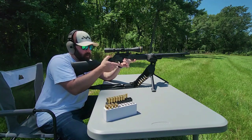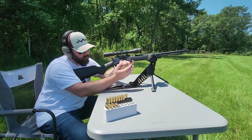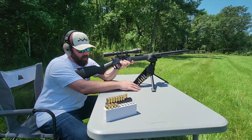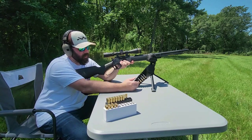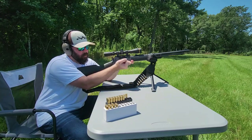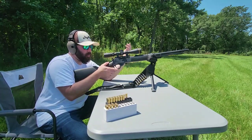The downside is if you take your shot and miss and the deer doesn't go anywhere, you're in a different situation than with a bolt-action rifle where you can extract that round fairly quietly, lock back down your bolt, and you're good to go. With lever actions, you have to be a little aggressive with them.